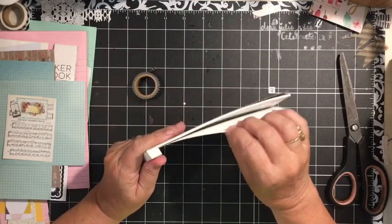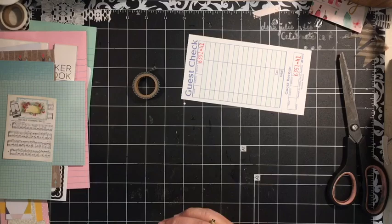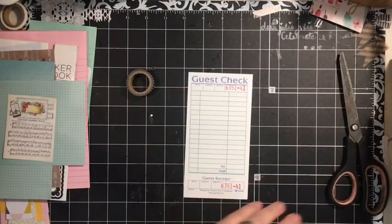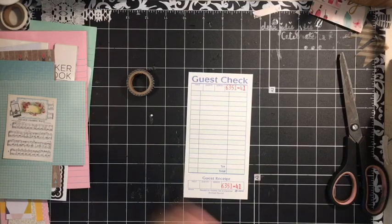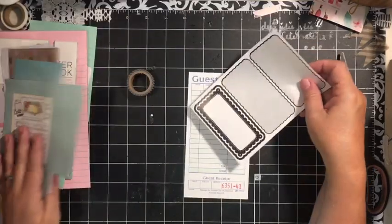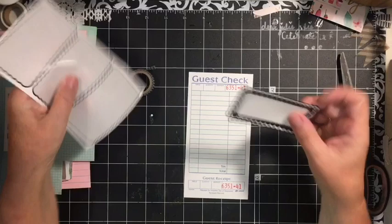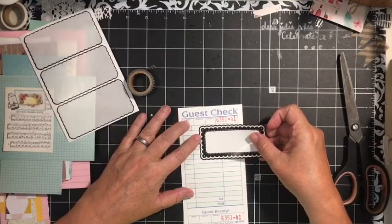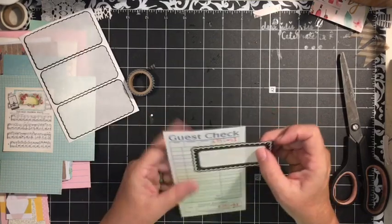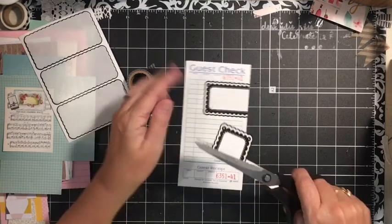I'm getting down on these guest checks, I'm going to have to get into the next batch. So starting out, I'm going to go ahead and use this guest check and this sticker. I'm going to take the sticker and stick it just under where it says guest. I'm going to cut the sticker off. These stickers are from Dollar Tree.